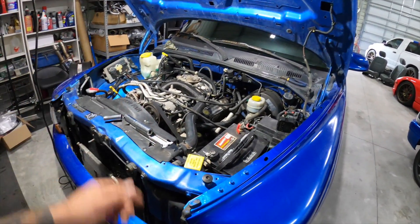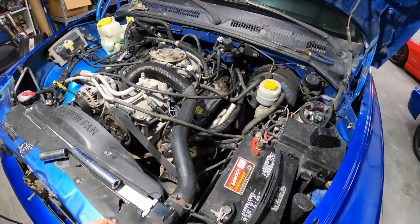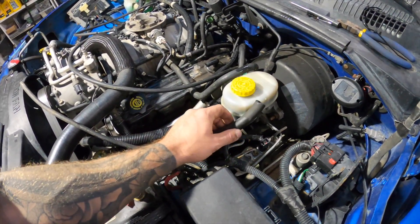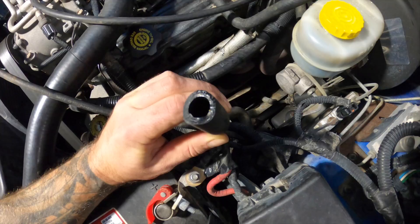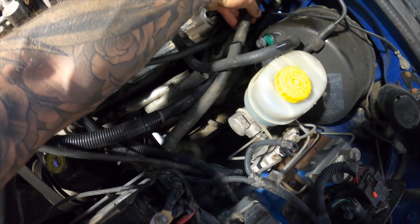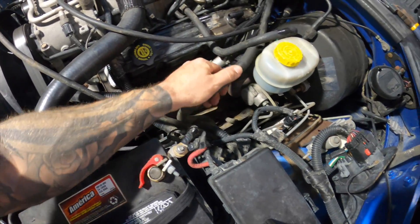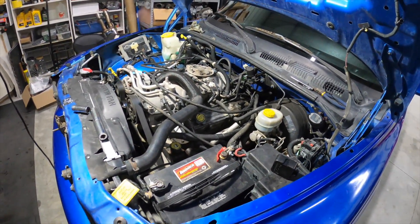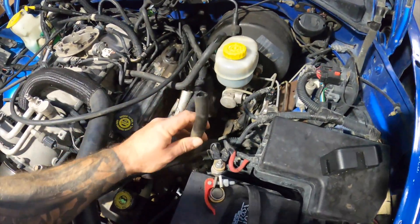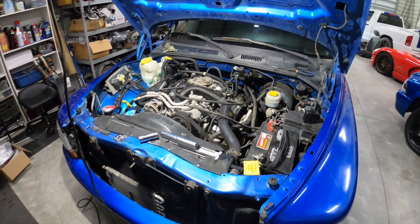I did just purchase a lift, so I want to put this thing up in the air and see if it sounds more like it's coming from the bottom. I also noticed it was throwing a code for EVAP — the previous owner changed the canister, but this hose has been leaking for a while. It's like a rock and just with me moving around it, it finished the deal and snapped completely off. At least now I know where that check engine light is coming from — this EVAP hose. It'll be an easy fix, and then this thing will be code-free.